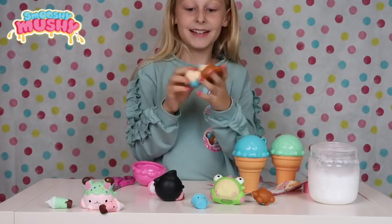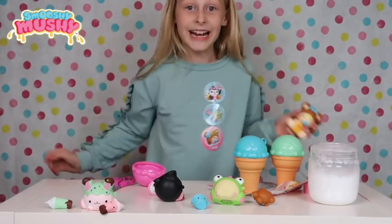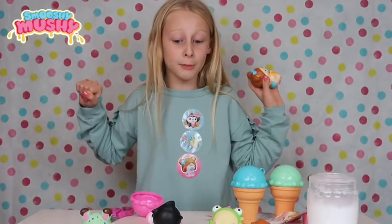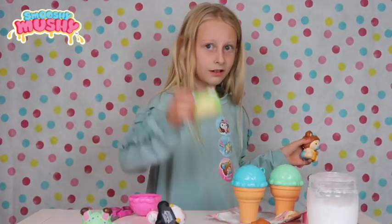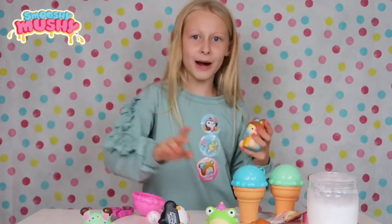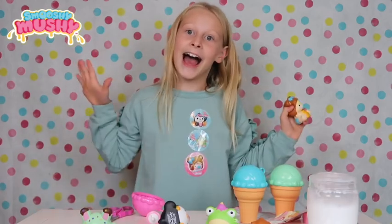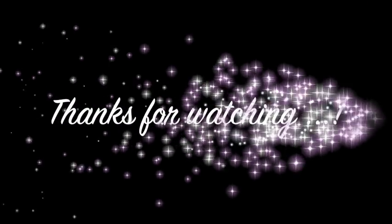This one smells as well! So guys thanks for watching. If you like this video go and buy these - please like, subscribe, comment down below which one's your favourite. Anyway see you soon guys, bye! These were amazing!